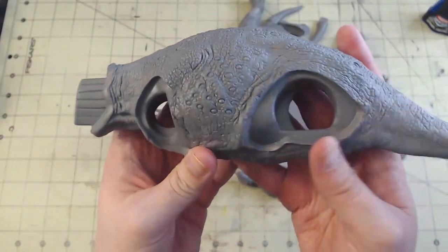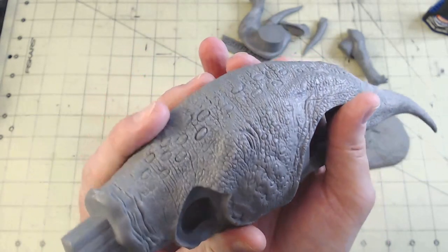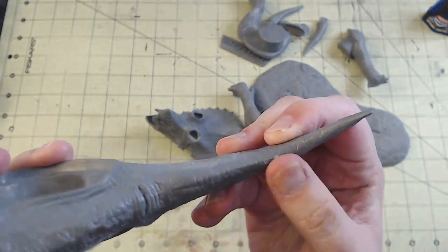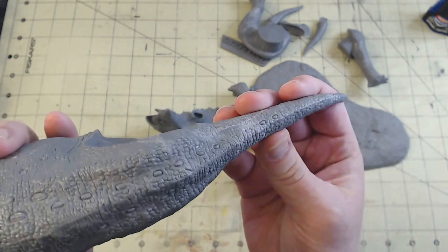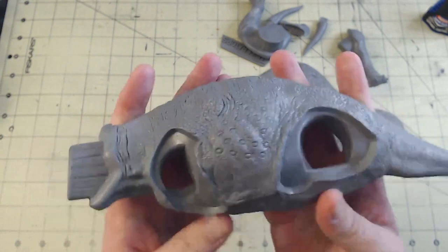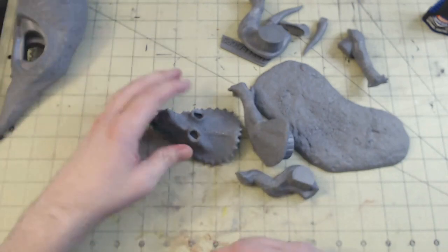First we have the Triceratops body, and this thing is hefty — this could hurt somebody if you threw it too hard. You can see there's a lot of detail in there: the osteoderms, lots of scales and leatheriness. Not much to clean up — just a couple of spots. I'll probably run a knife along the edge to knock down the mold line. I'll be giving it all a wash because vinyl kits tend to have more release agent on them, especially in all these crevices, so a good wash before painting is important.